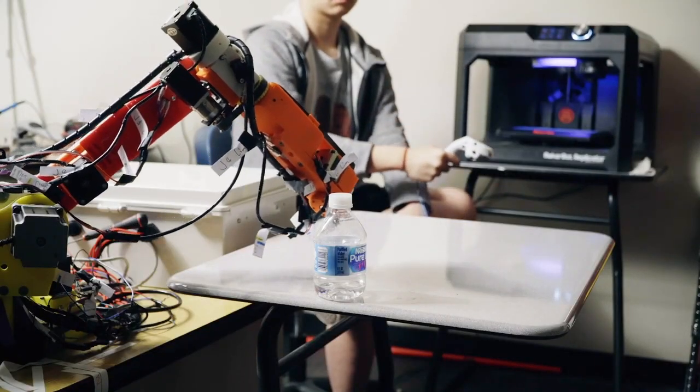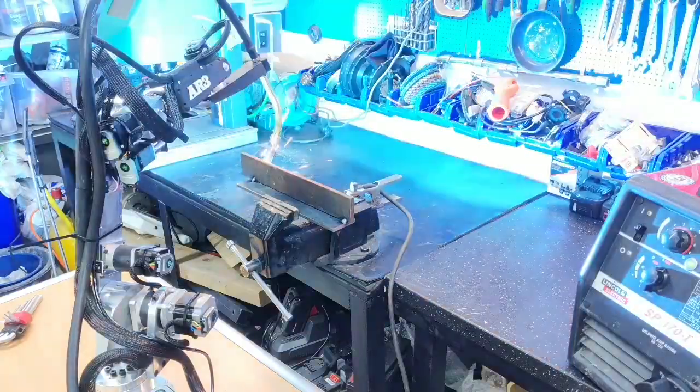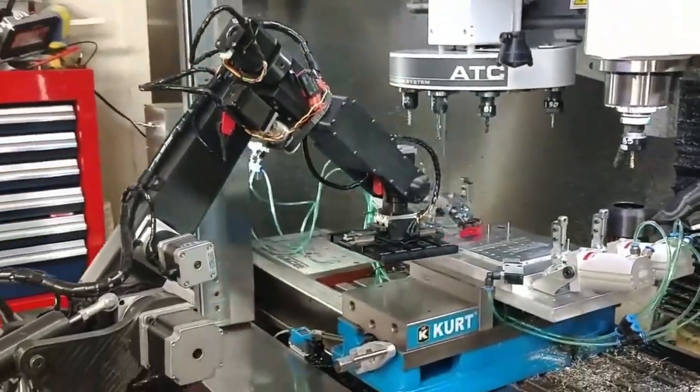This robot is currently being used in hundreds of high schools and colleges for training and educational programs. It's also being used for a number of other applications including things like welding, material handling, and cinematography.